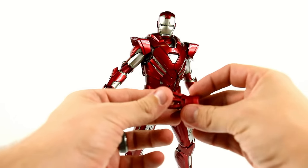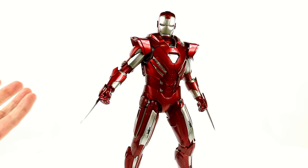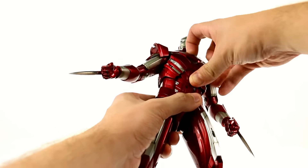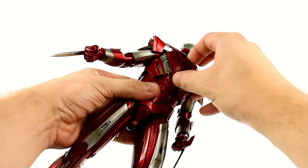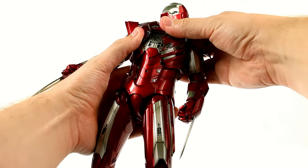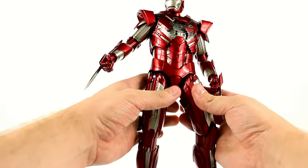The blades work with the articulated finger hands as well — you can see the gap is right inside there. You just wedge those in there. It's kind of difficult to get in, and it makes me a little concerned about warping, but you get them in there fairly easily. This one is actually a little bit easier than the other hand, and it just gives a very cool look. If you want to further the battle damage look, you can remove the chest piece — it just pulls apart with four different tabs.